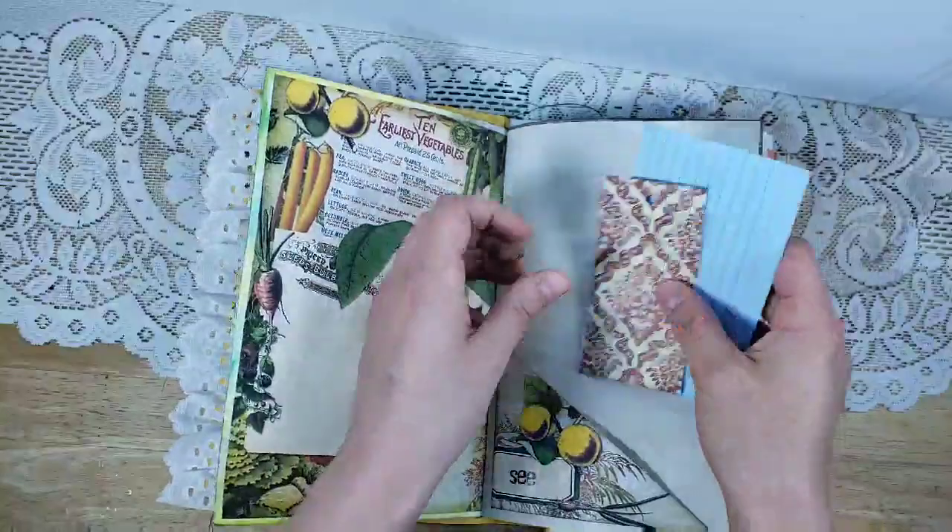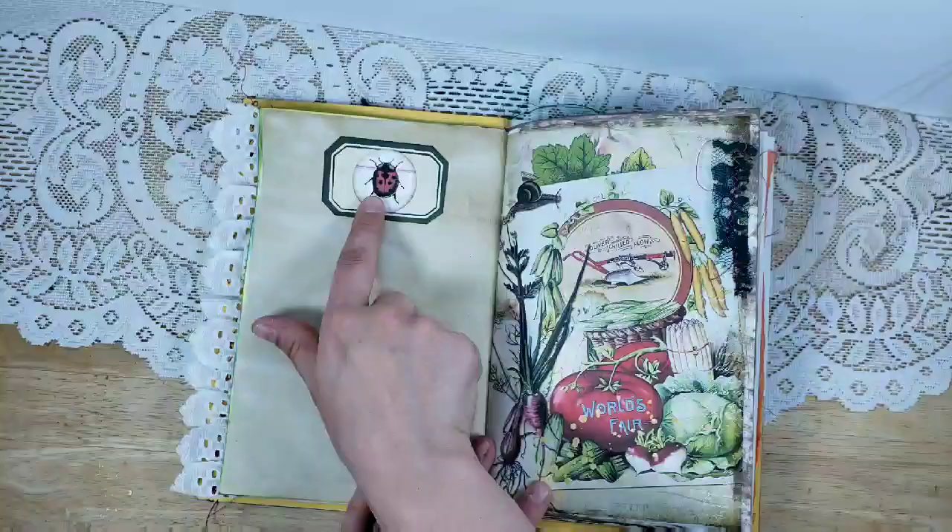Here's one of the pockets from the kit, and I added a tag and an index card, one of the labels from the kit, and a little butterfly and ladybug from the kit.